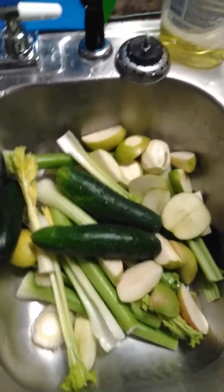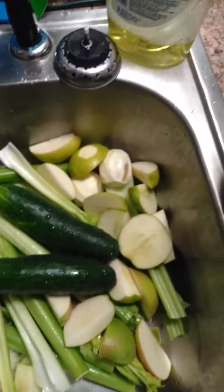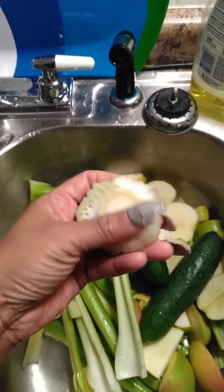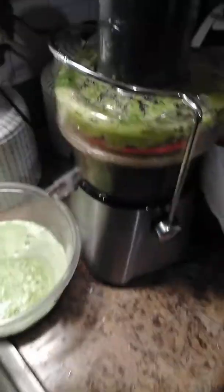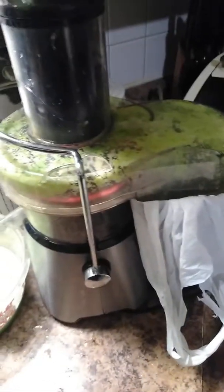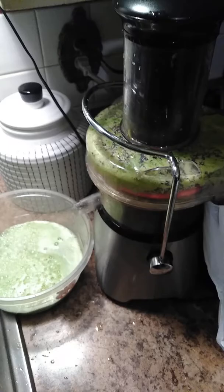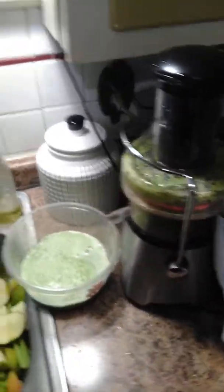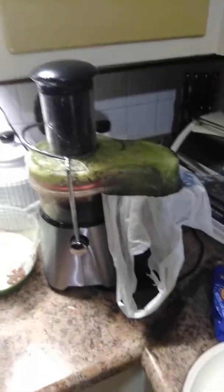I'm happy to see I have cucumber, apple, lemon, celery. Cold celery — I just took the bottom part off. Using my mom's juicer today. I don't know the name of it, I'll post it.